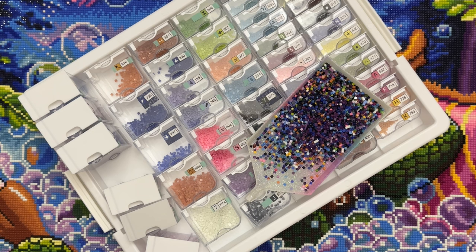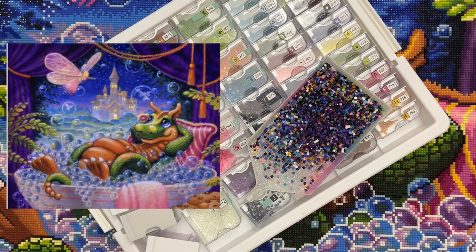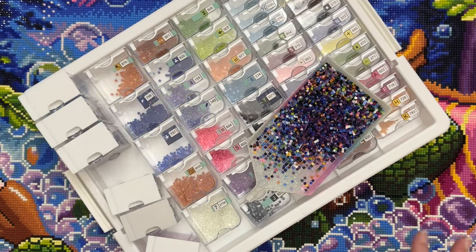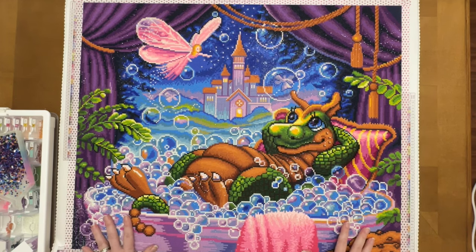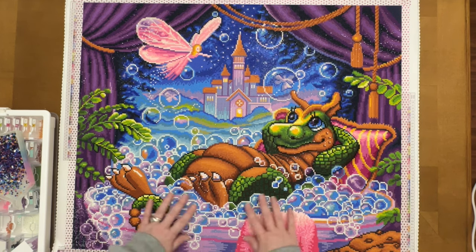So many of you know that I was working on my Bubble Fairies by Randall Spangler from Diamond Art Club. This was the oldest unfinished kit in my stash — it is now complete, so let me show it to you. Here it is!